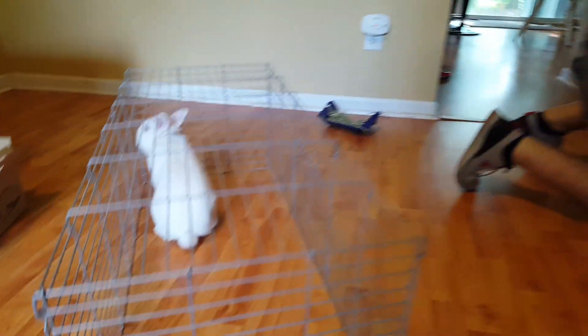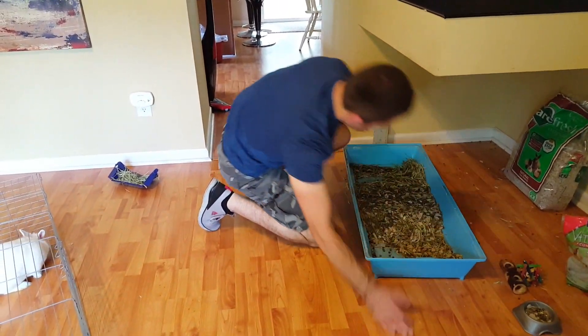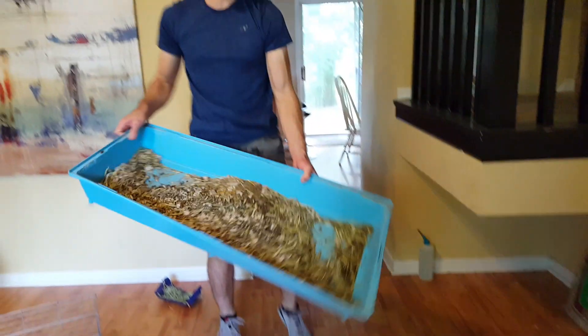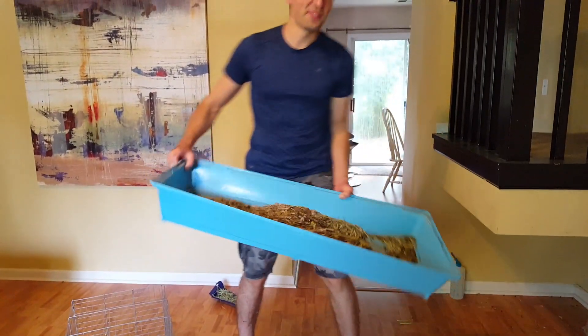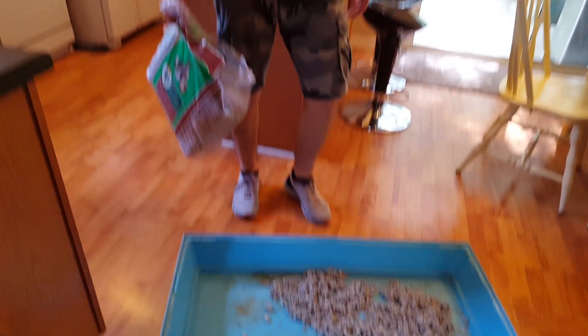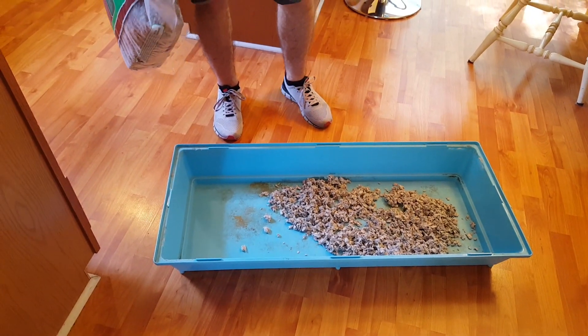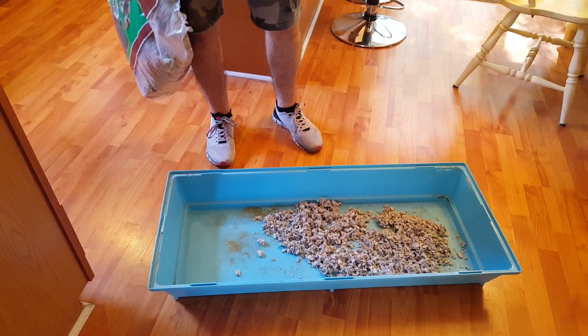Let's get all your toys out and your food plate. Let's take all this gross stuff outside. So his cage is all cleaned up now - I've thrown everything away, hosed everything down, and wiped it off with a paper towel.